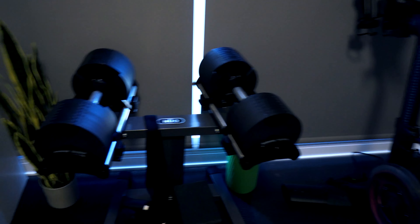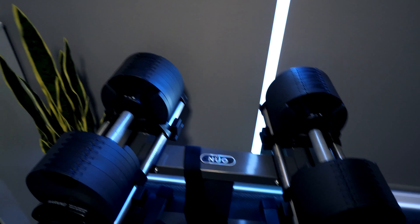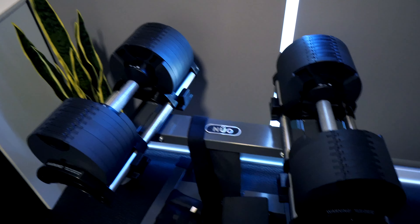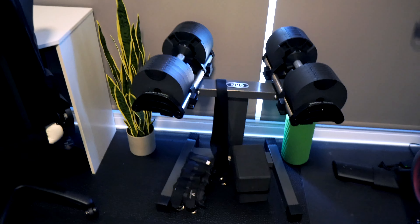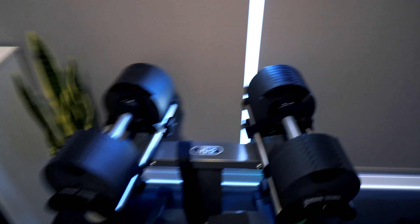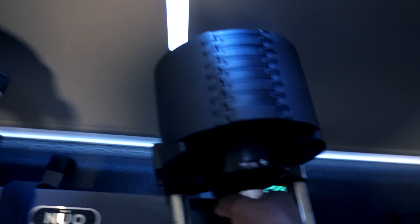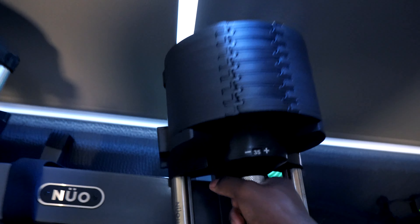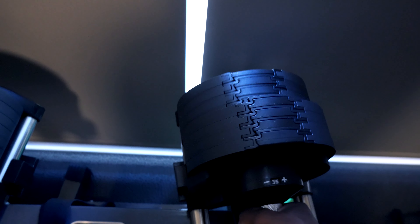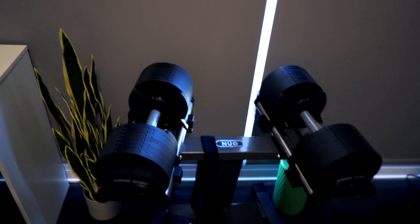My other favorite thing in this studio is going to be these adjustable weights. Now these are New Bell adjustable weights, and probably the best ones that I was able to find. I waited four months for these to come in, and I will do a more detailed video on these at a full review, but I love how easy they are to adjust. You just click the handle and you can adjust it up to 80 pounds. So this is something that I use all the time — upper body, lower body, arms, shoulders, chest, legs, everything.